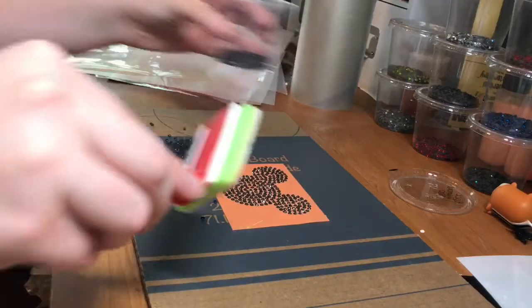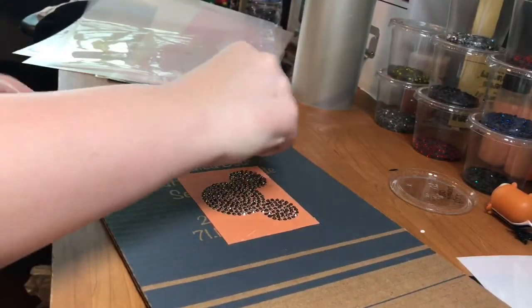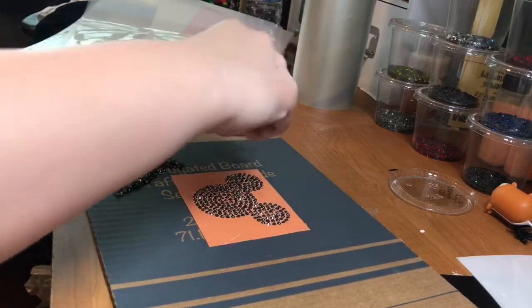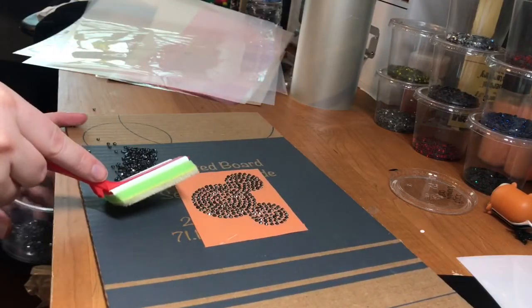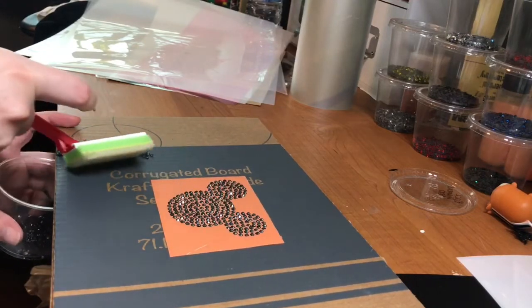So now that we've got them all filled in, I'm going to go ahead and dump these rhinestones back into my little cups. These can be reused on another project.